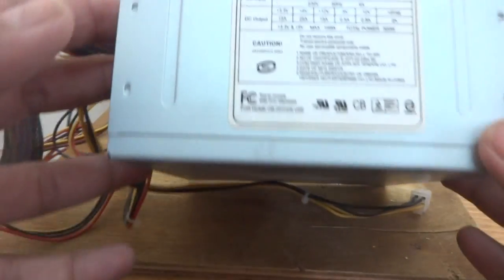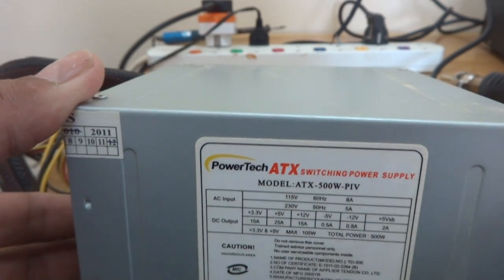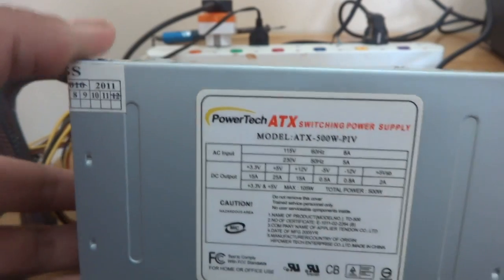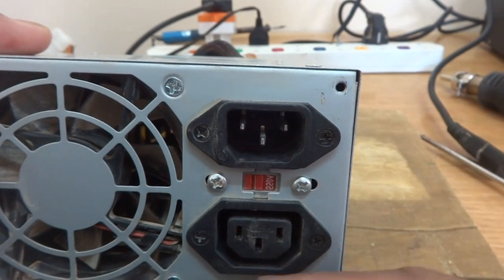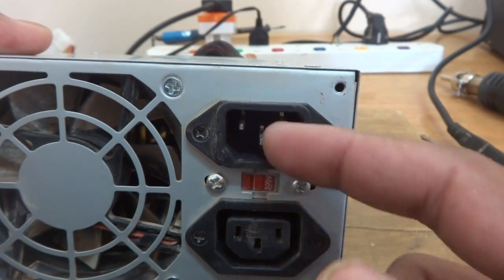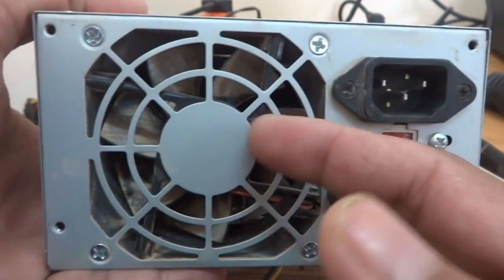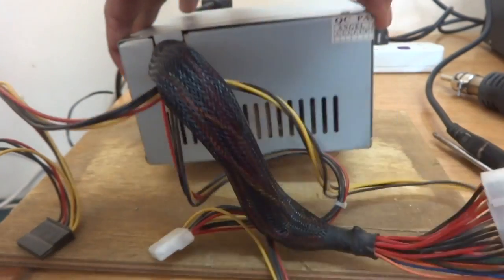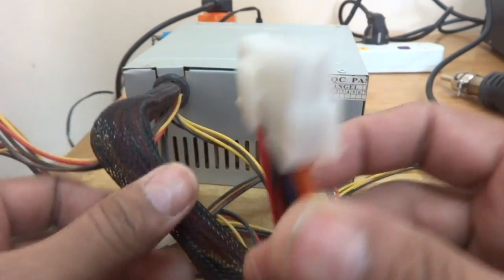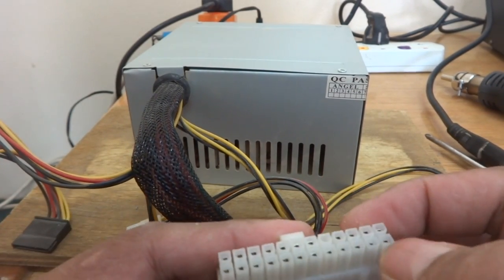This is a PC power supply. You can see the rating says ATX 500 watt, but they are not really 500 watt — that's just what's written on it. You can see the inputs, and this was previously also used as a monitor output. Here is the fan and other arrangements. This is the ATX power supply for the PC.